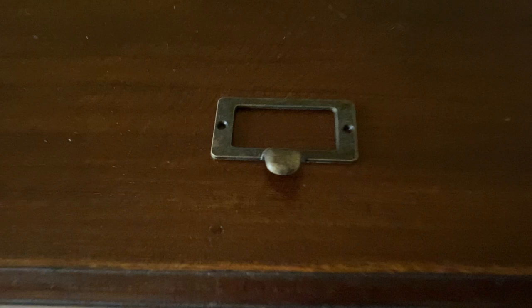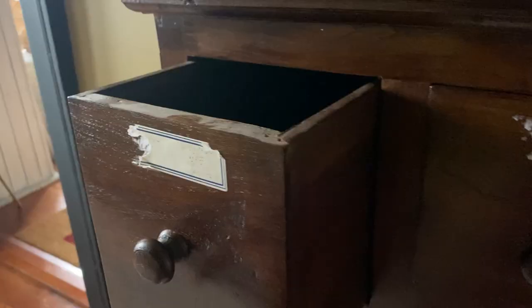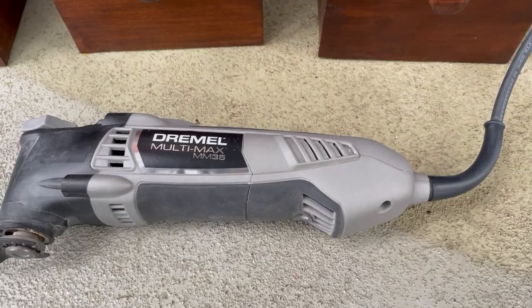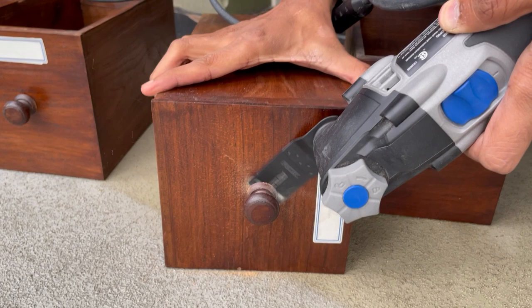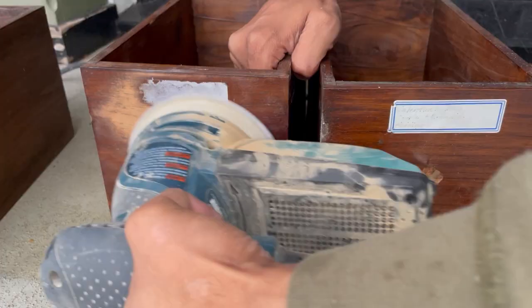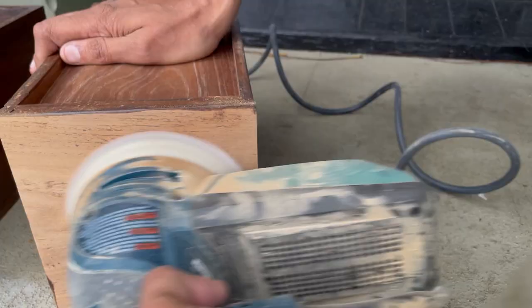We found this old cabinet in pretty rough condition, but we thought it would be fun to give it an apothecary look. The wood isn't great — it's pretty banged up — and the knobs as drawer pulls are actually glued on, so we had to cut those off. My husband used his Dremel to cut off those drawer pulls so we could replace them with new ones. Since we had to cut them off, we sanded all the drawer fronts starting with a hard grit like 120, then smoothing out with a finer grit like 220 or 300.